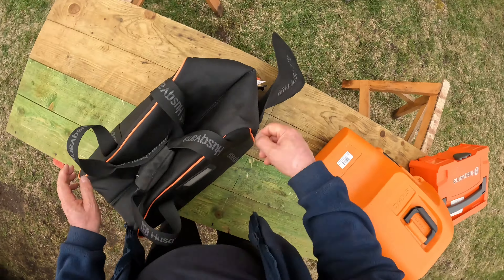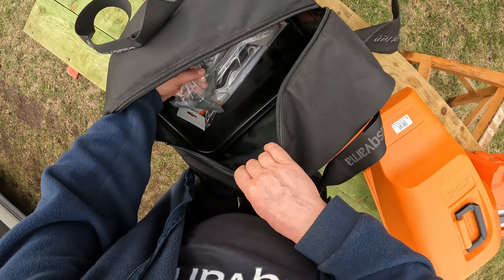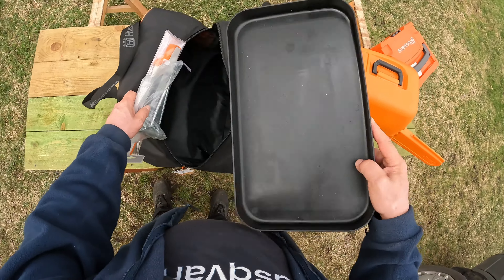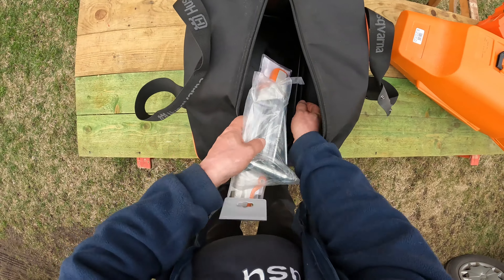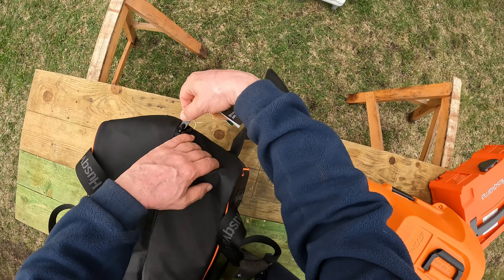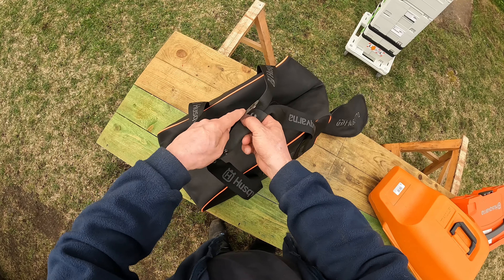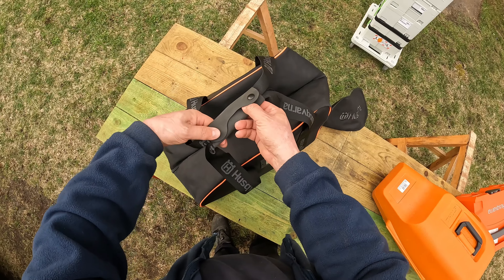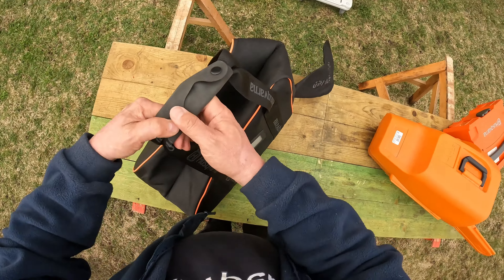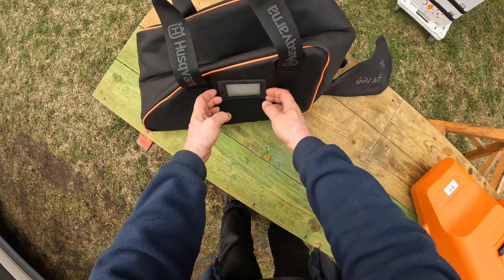The next one is a Husky bag, which is brand new and I haven't really used it. There's a plastic cover on the bottom because if your chainsaw is leaking some chain oil, you don't mess up your car. This bag is actually quite nice - it fits quite many tools inside, including a spot for your blade, and you can put your name badge here.